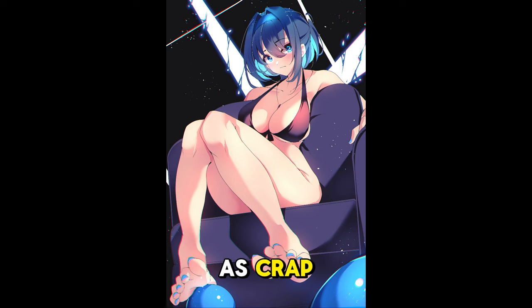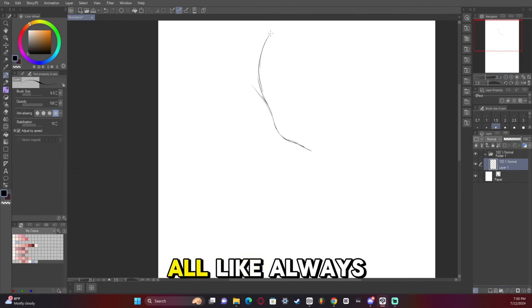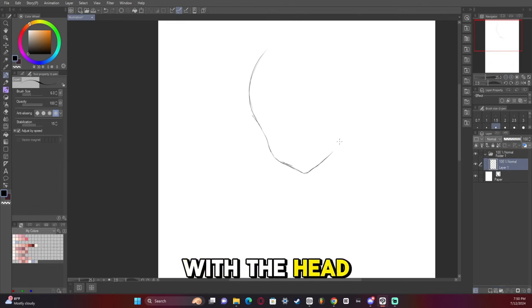I'm the one you lost. I'm currently sick as crap, and here's how I made this artwork. So, first of all, like always, we're starting out with the head.